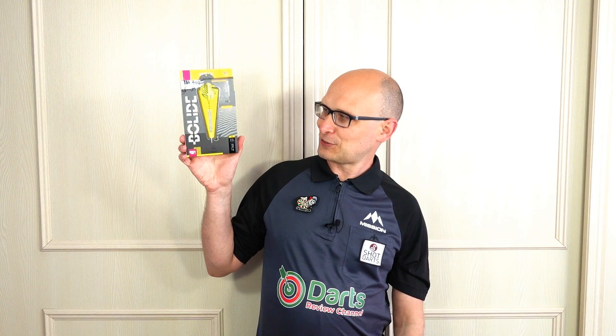Hello darts nuts and welcome to Darts Review Channel. In this video I'm going to be reviewing the Target Bolide. The word 'bolide' refers to a bright meteor that explodes in the atmosphere — so you learn something every day from this channel. This is the SP04 model; there are five models in the range and SP stands for Swiss Point.